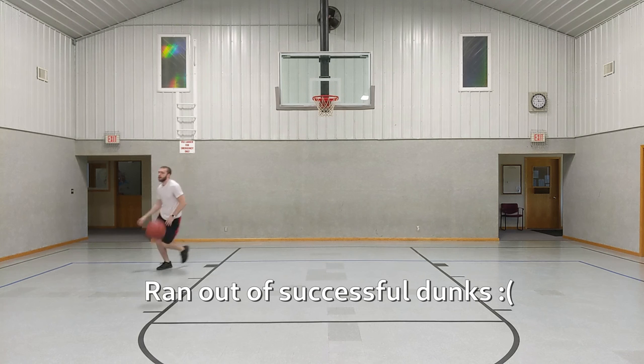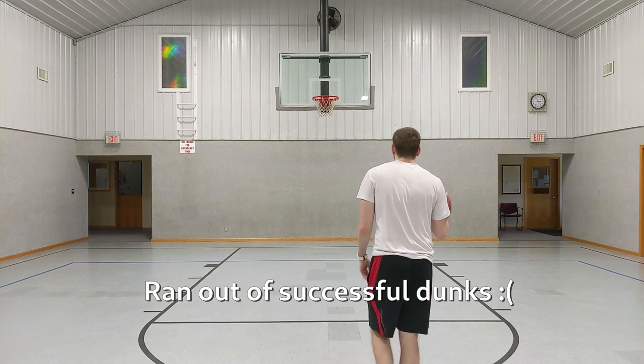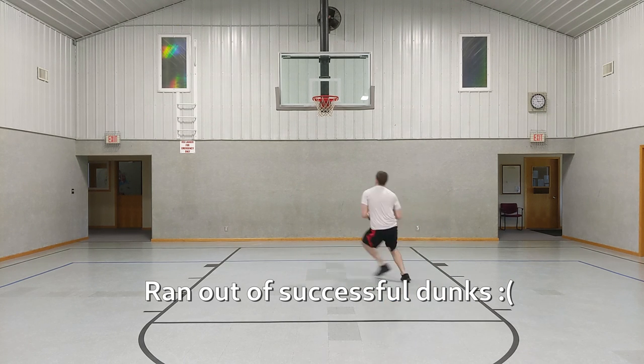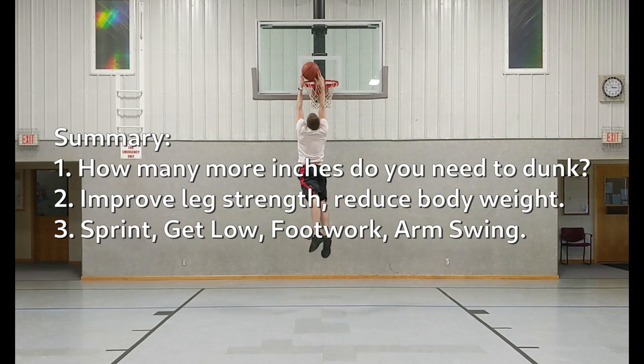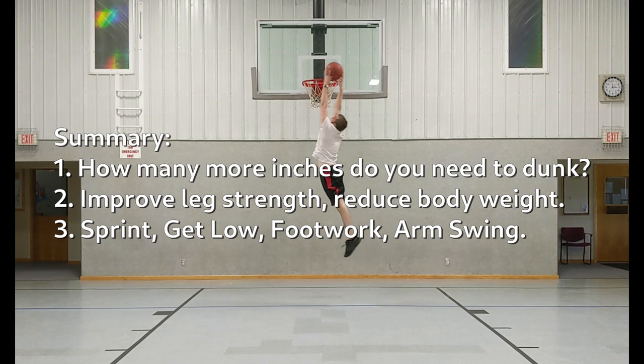Finally, we have the arm swing. Many dunkers will lob the ball up or bounce it up so that they can get a full arm swing, but here I just hold on to the ball and I get a mediocre arm swing because of that. And that's it — thanks for watching. I'll probably make a new video when I can do an overhand dunk, so I'll need a few more inches for that.